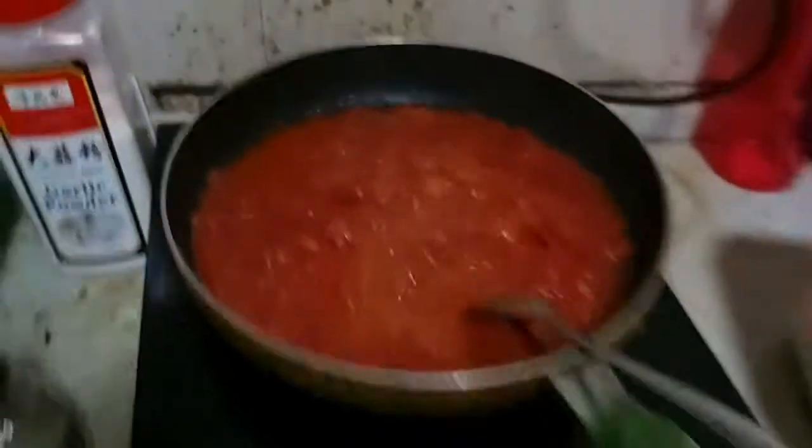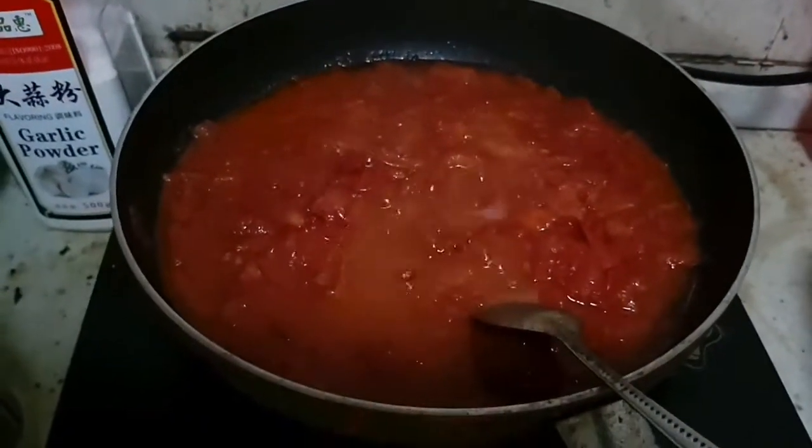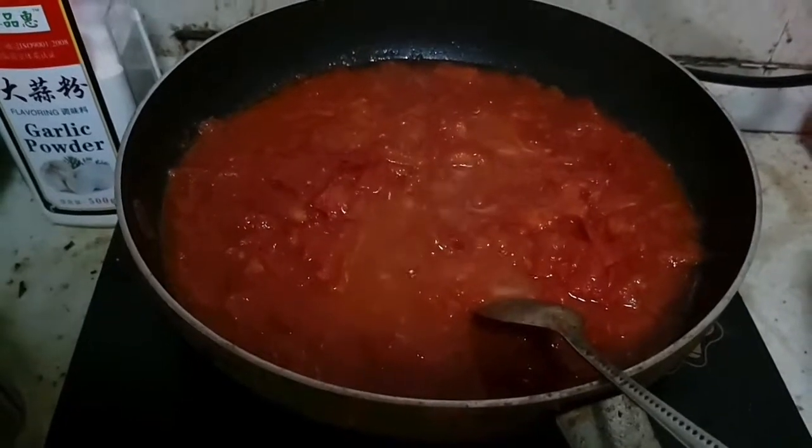When your vegetables look like this, your tomatoes probably look like this. Add some water up to your preference — if you like it thick, then don't add any.